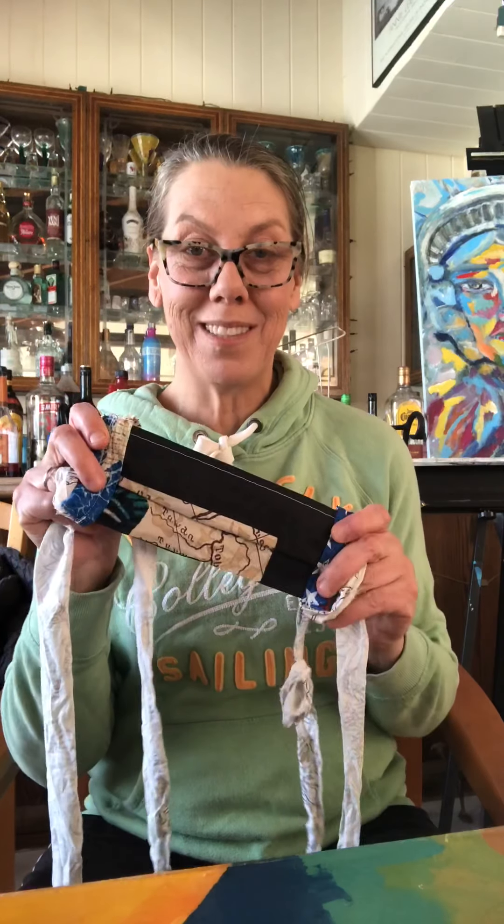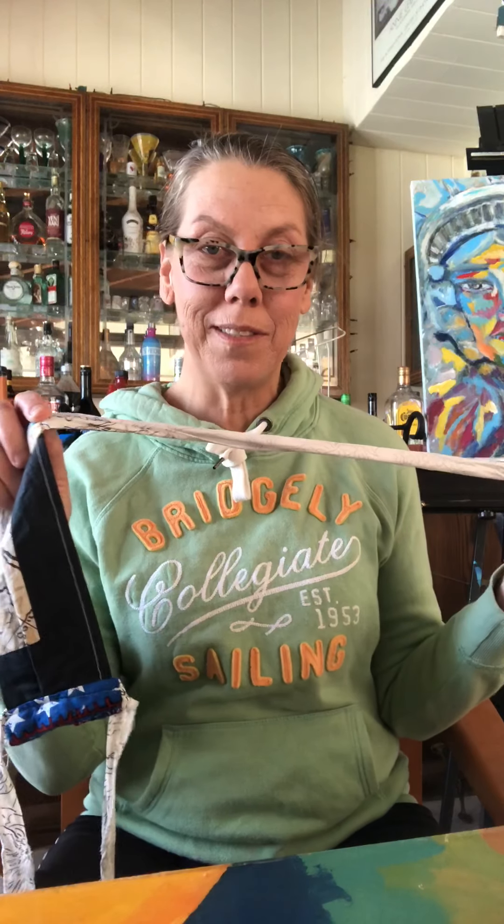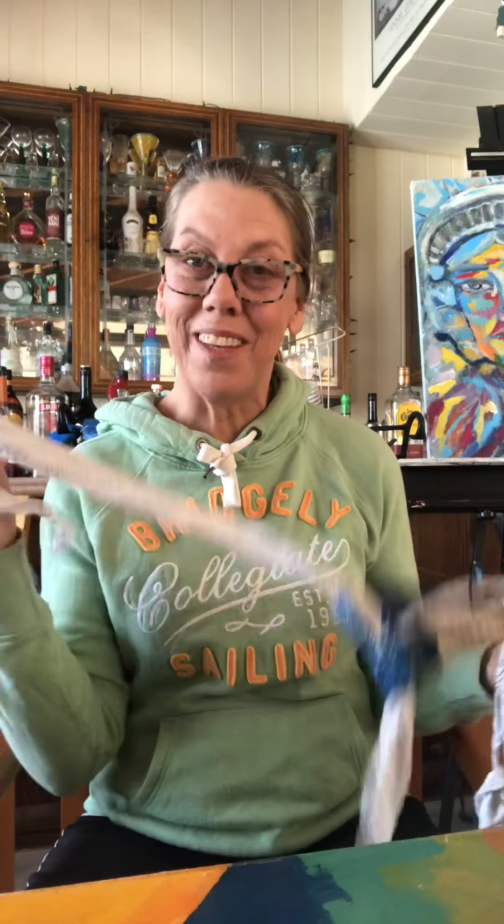We've had a lot of luck with our face masks. We're using longer ties, and the reason we're doing this instead of elastic is, first off, we can make these out of anything — old pillowcases, all kinds of things. Because they're just ties, it doesn't matter. When you tie it in a bow behind your head, you can have it here until you need it, if you're just using them on a grocery shopping kind of basis.